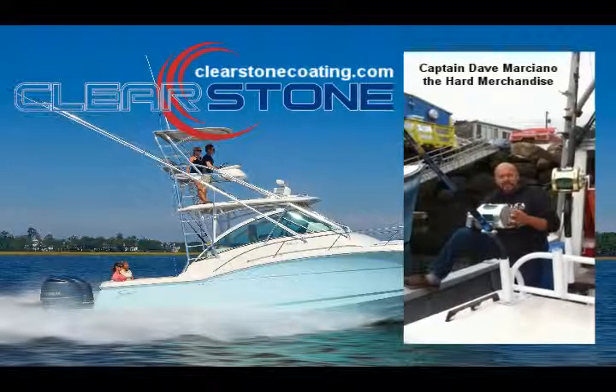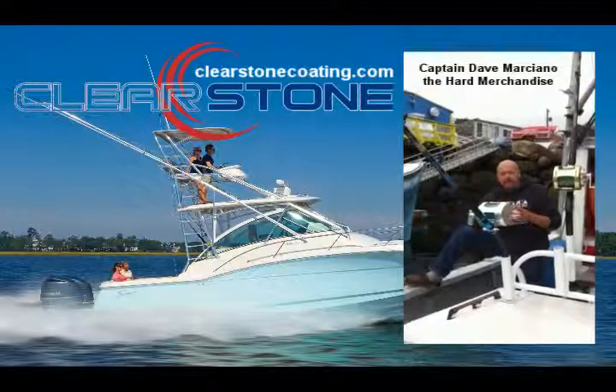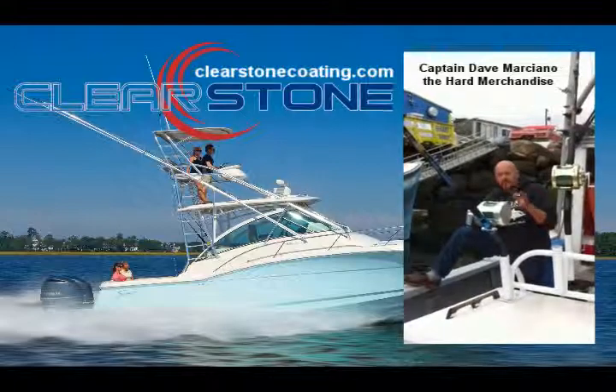Now, we haven't done much this season so far, but next spring, when we haul out and get the Hard Merchandise ready to fish again, we're going to have that Clearstone product all around this boat.